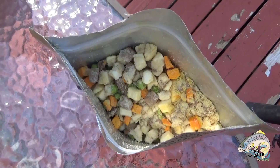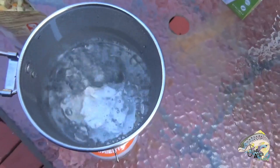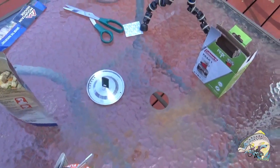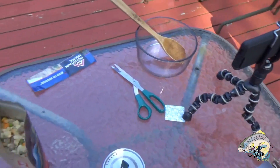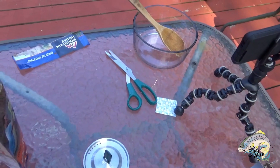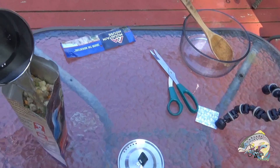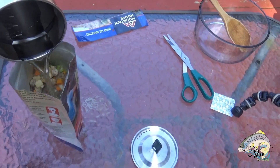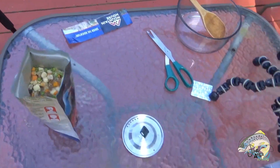Our water has come to a boil. Now we're going to go ahead and pour it into the bag without making a mess. Look at that — we managed to do that without making a mess!